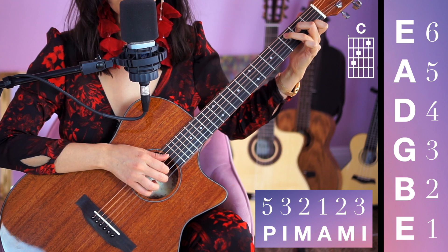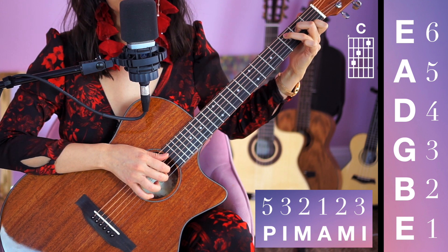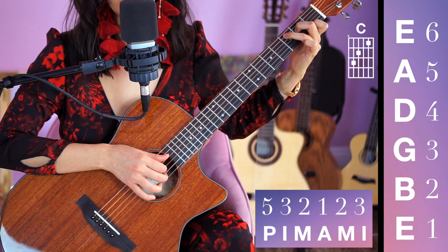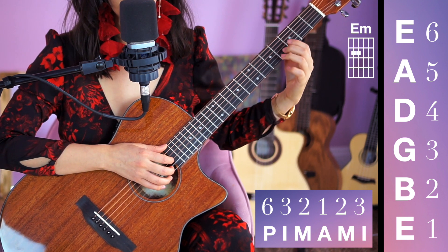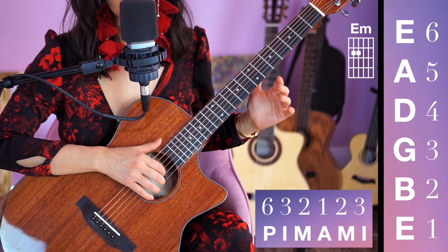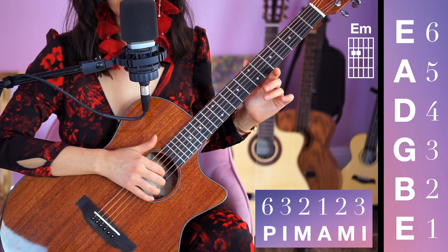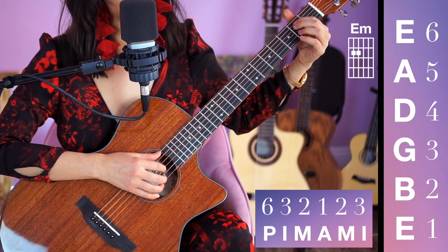1-2-3-4-5-6, 1-2-3. Two more times. Last time. This time we're going to do E minor and C without stopping, four times each. I'd like for you to switch from picking on string 6 to picking on string 5 when we switch.